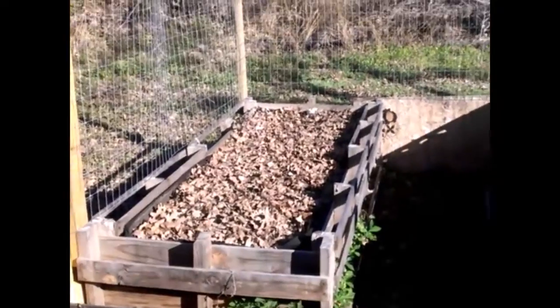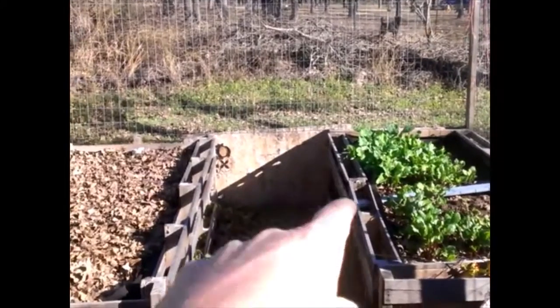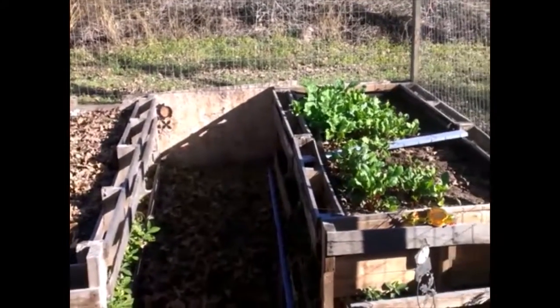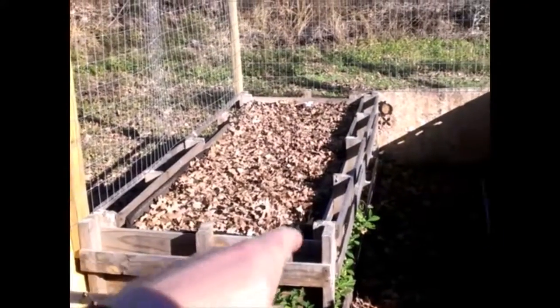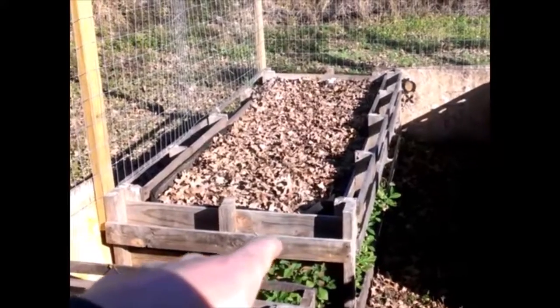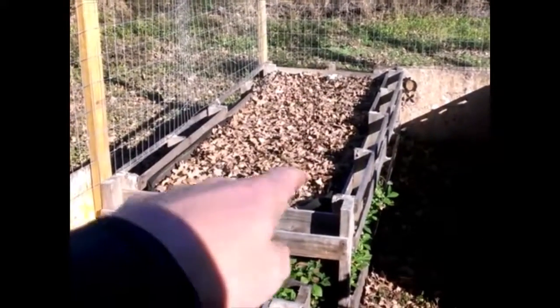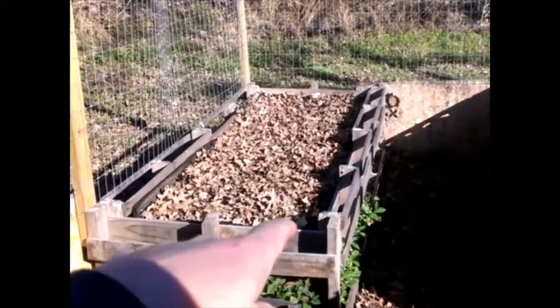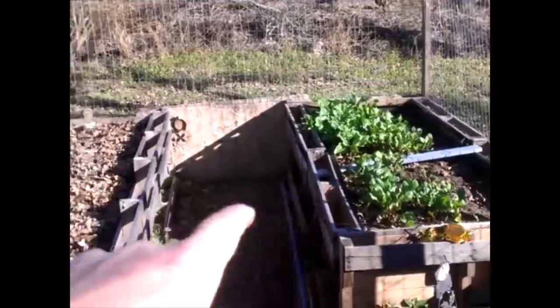This is our new structure that we created with free pallets — we've got videos on that you can check out. We've got the landscape fabric inside, lined with compost. We actually have the hugelkultur method — we call it the kugel — and the rest of it is filled up with compost.